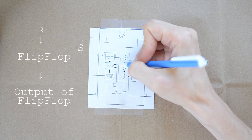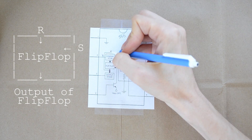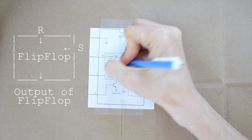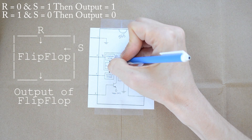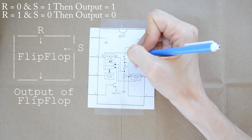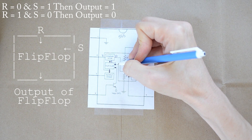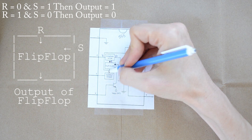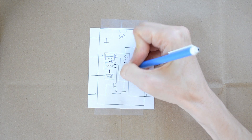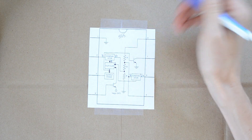The next thing worth noting is the flip-flop. The way a flip-flop works is you have an R pin called reset and a set pin S. When R equals 0 and S equals 1, then your output from the flip-flop is 1. When R equals 1 and S equals 0, then the output of the flip-flop is 0. This third input is just a master reset — it's actually a reset for the entire 555 chip.